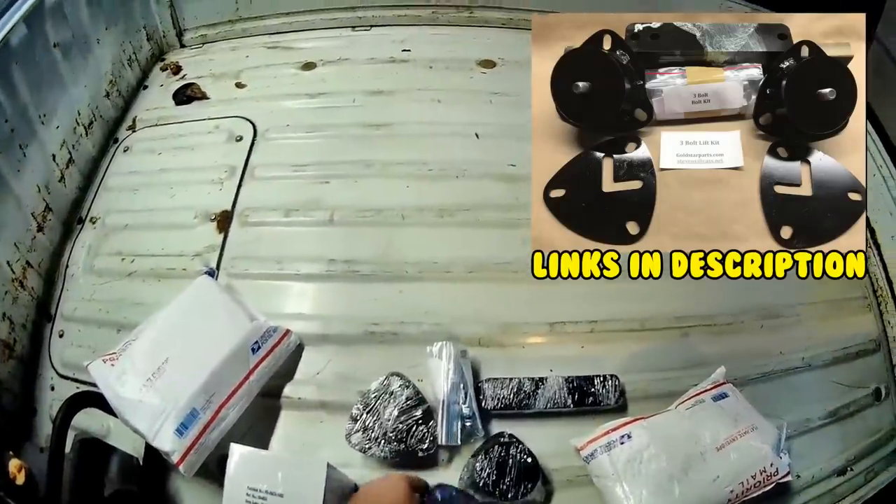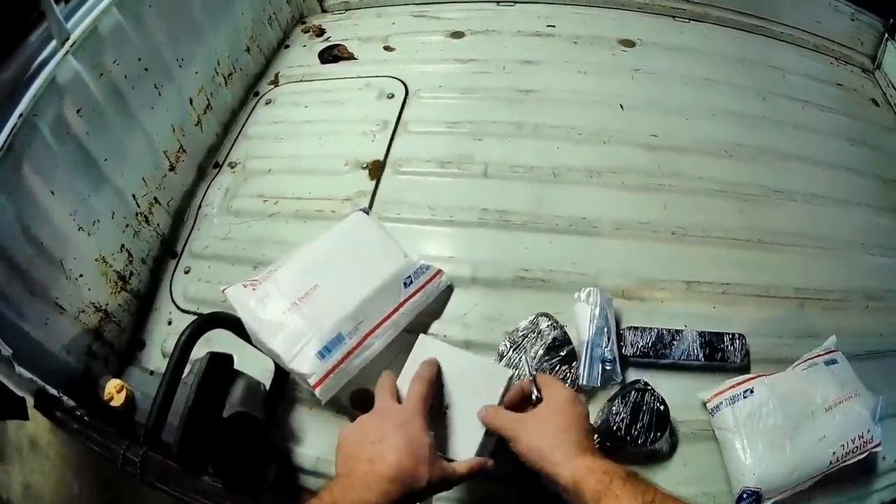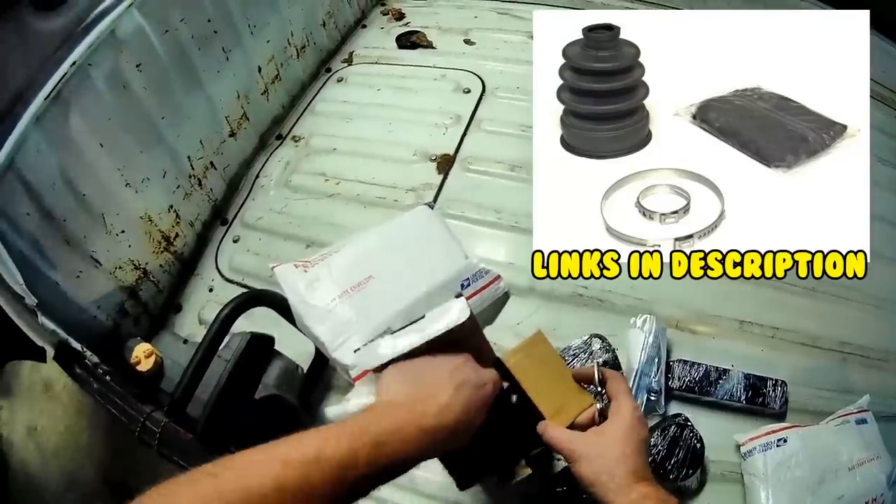The two-inch lift is here with a camber adjustment, and these are my outer CV boots.